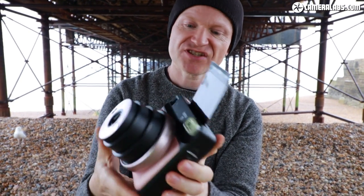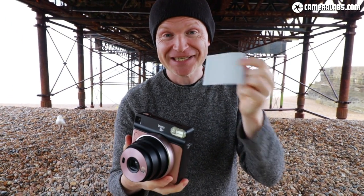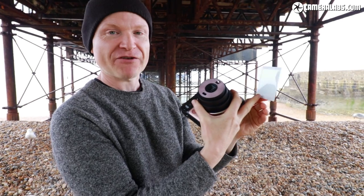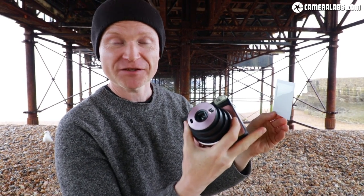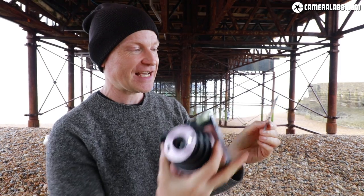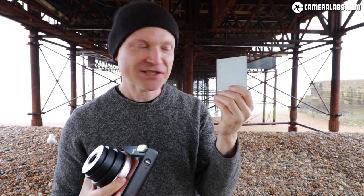The development time is the same as earlier models. By the way, there's no need to shake the print — I'm not entirely sure you ever needed to. The larger area underneath instant prints is what contains the development fluids. As it comes out of the camera it gets squeezed over the image you've just taken and helps develop it. You can actually watch it developing in real time.